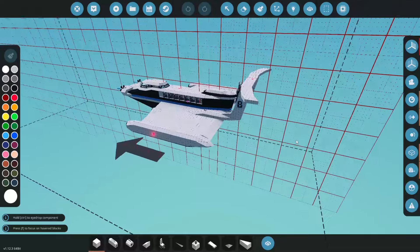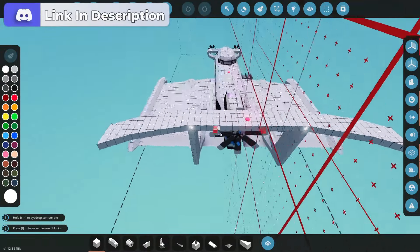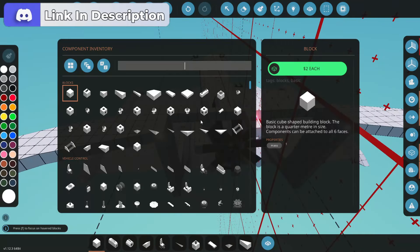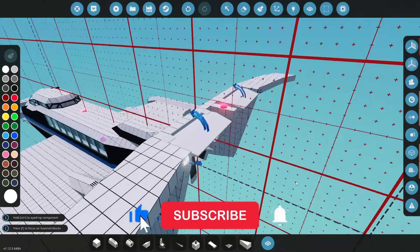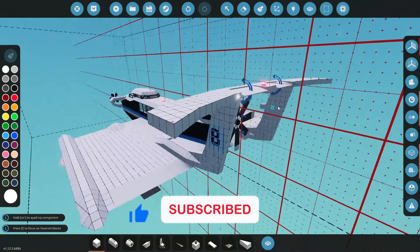Let's get some control surfaces sorted. Let's start with our pitch controls first. I'm thinking we might put them up here in this spoiler thingy. So let's get rid of a few blocks and we might have one on each side here. If we go control surface, we'll grab small ones I suppose. That should be fine, and then we'll just fill in that little bit there with small blocks.